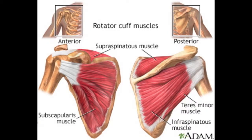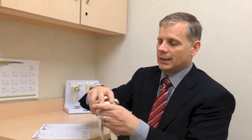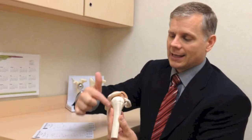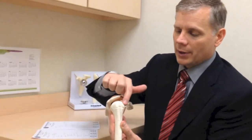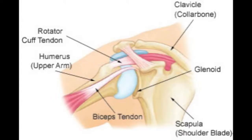The rotator cuff is a series of four muscles that surrounds the humeral head, or the ball, and helps hold it into the socket. The shoulder blade is a pretty thin bone, and there are four muscles that come off of the shoulder blade. These muscles all end in a single tendon, and this tendon wraps around the ball. As it all comes together from the four different muscles, that's what the rotator cuff is. There are really four different parts of the rotator cuff, but we describe it as one single entity.